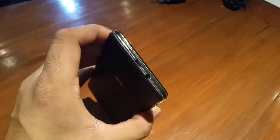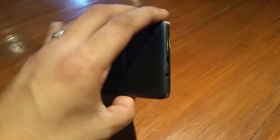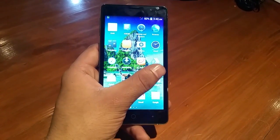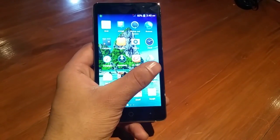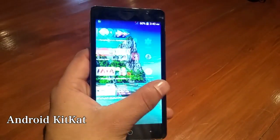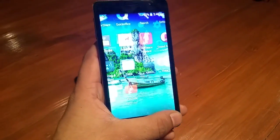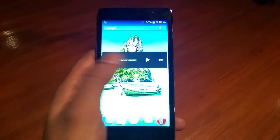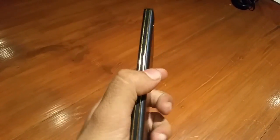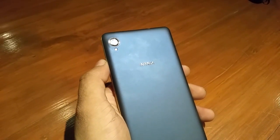The device feels like a pretty solid proposition coming from Intex. We won't say it is loaded, but it comes in as a value-for-money proposition in terms of the overall look, feel, and user interface. Stock Android KitKat has been modified a little bit and a number of applications have been added. Other than that, it provides a pretty stock experience, and interestingly the company also claims that the device will be upgraded to Lollipop as and when the operating system is announced by the chip maker.